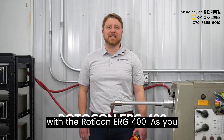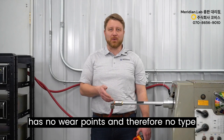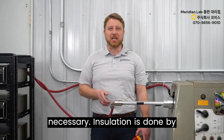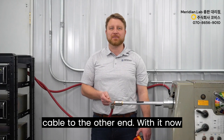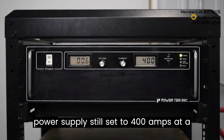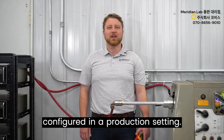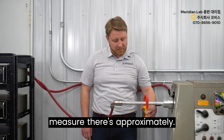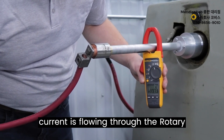We begin our shootout with the Rotokon ERG400. As you can see, it is completely sealed with no wear points and therefore no adjustment or maintenance is necessary. Installation is done by threading one end into the rotating shaft or workpiece and connecting a ground cable to the other end. With the power supply set to 400 amps at constant voltage — closely resembling how a welding or plating line would be configured — we measure approximately 0.1 amps of variation while current is flowing through the rotary ground.